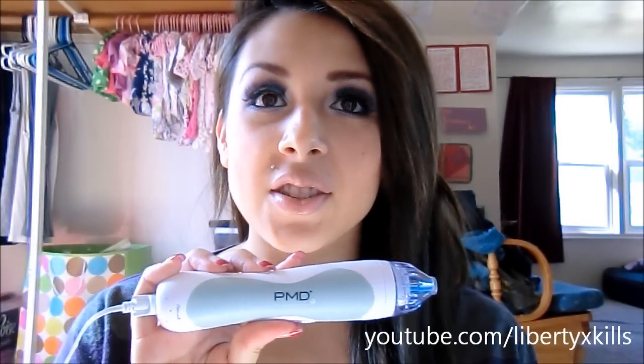Hey guys, so today I want to show you a great product. It is amazing and I love it. It's the PMD Personal Microdermabrasion and basically what this does is it deeply exfoliates your skin, it removes the top layer of dead skin, it promotes cell renewal and rejuvenation.